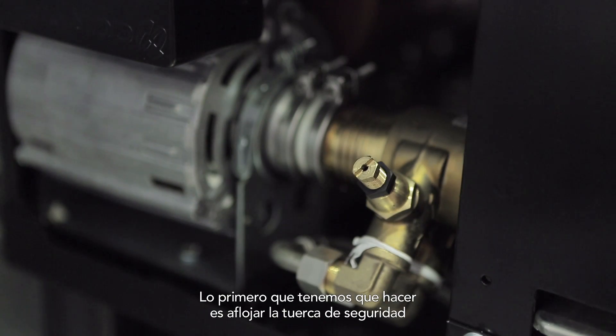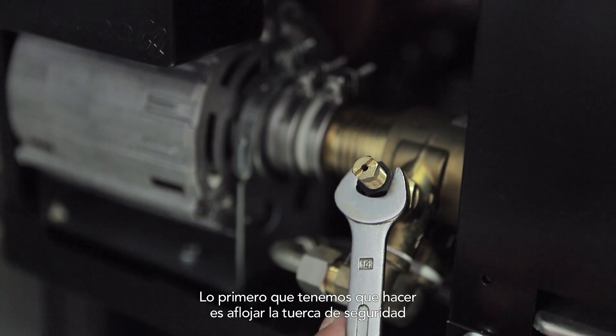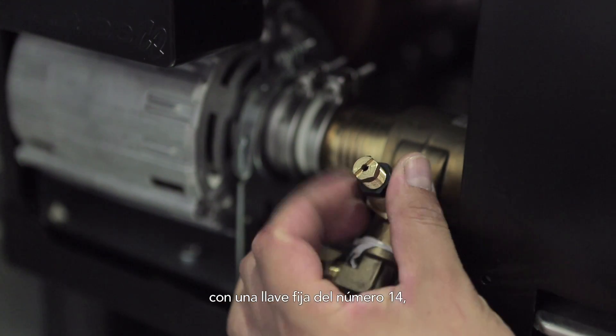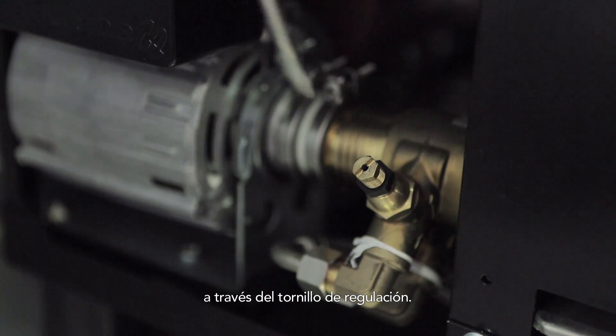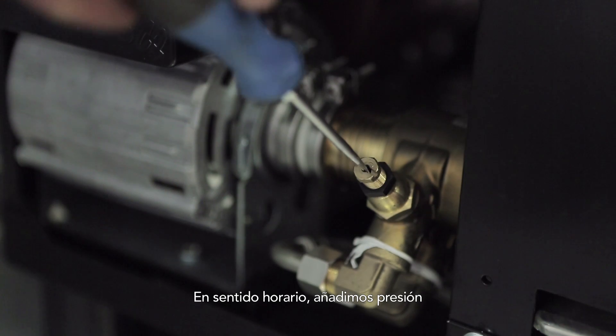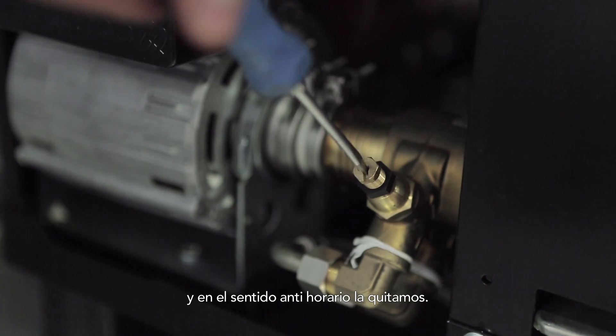The first thing we have to do is to loosen the safety nut with a size 14 spanner so that we can later set the pressure of the pump using the adjustment screw. Clockwise increases pressure and anti-clockwise releases pressure.